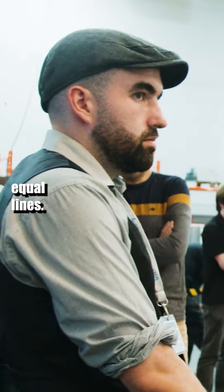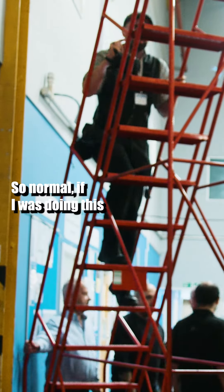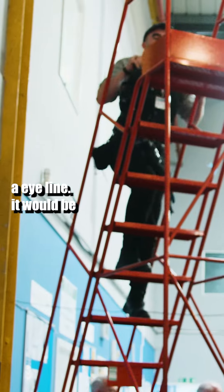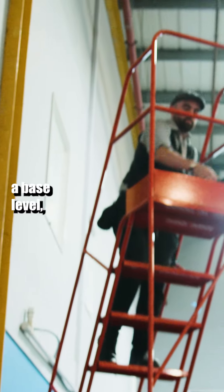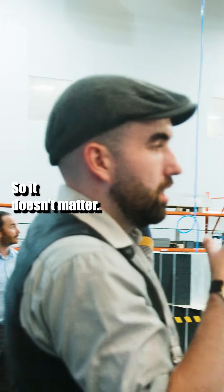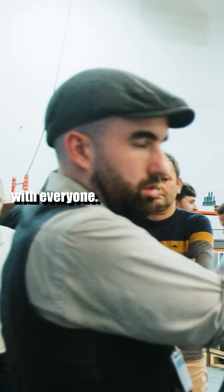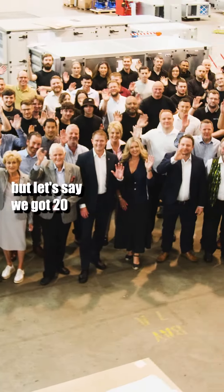So we just need to make semi-equal lines. Won't worry too much about height, because I'm going to be looking down. So normally if I was doing this at highlight level it would matter height-wise, but because I'm looking down, it doesn't matter. So it's just about making it kind of an equal square with everyone. I don't know how many people we've got here, but let's say we've got 20 people — four lines of five.